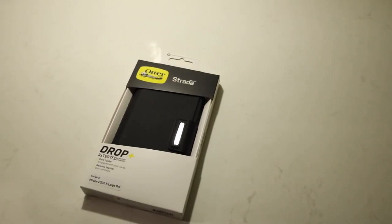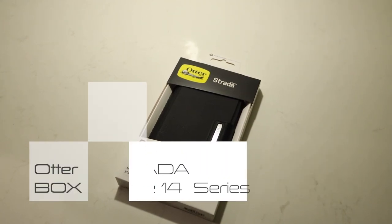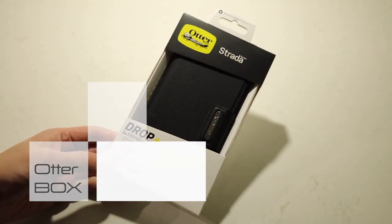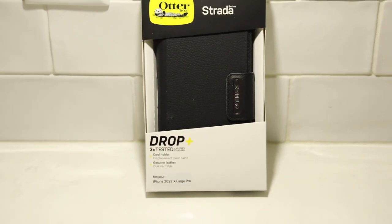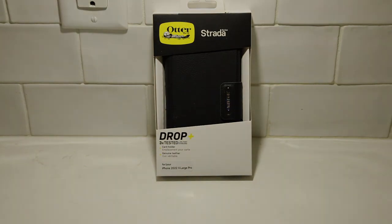What's up guys, Randy Razor here with another tech video for you guys today. Today we are going to check out the Autobox Strata series case for the all new iPhone 14 series. So of course without further ado, let's slice this open, slap it on the iPhone and give you guys my quick content review.